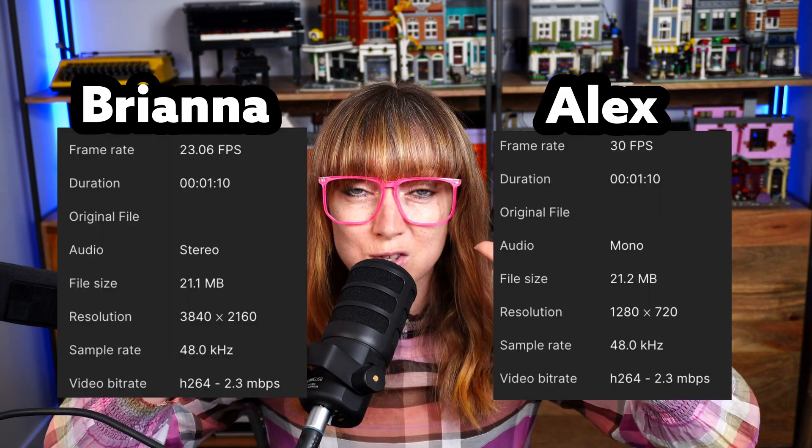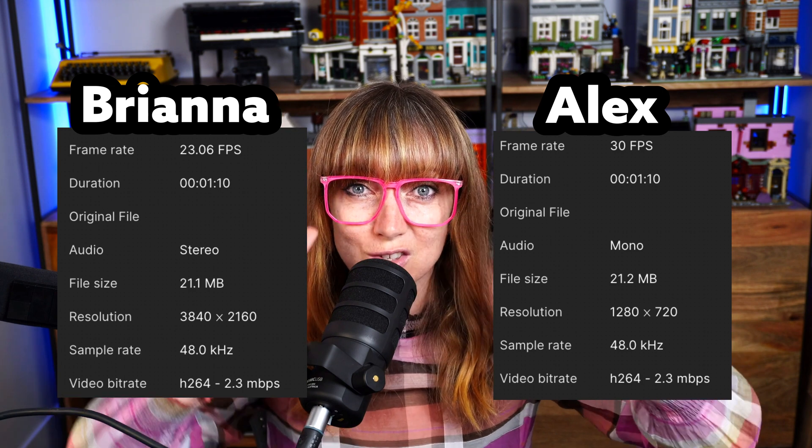You may have noticed in that video that my quality was nowhere near as good as Alex's. I have a fairly high-end setup — I record in 4K, you can see the quality of it, and I'm using OBS right now to record. But with Squadcast, I'm recording in 4K and it's received in 4K, but my bit rate and frames per second are much less. Alex, even though he was coming in at 4K, is recorded only in 720p and the settings are a little different.